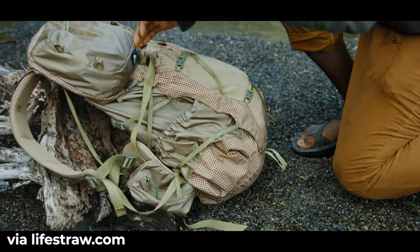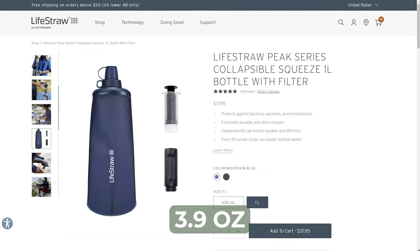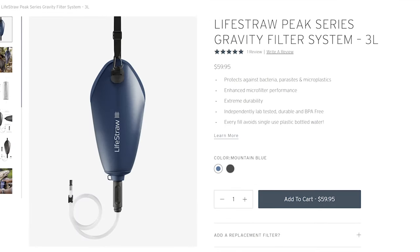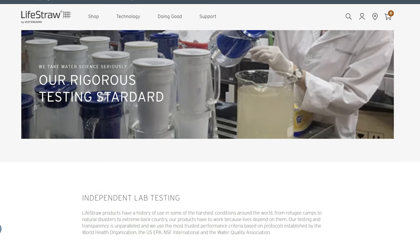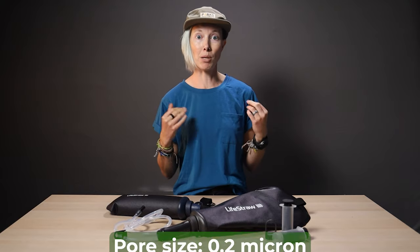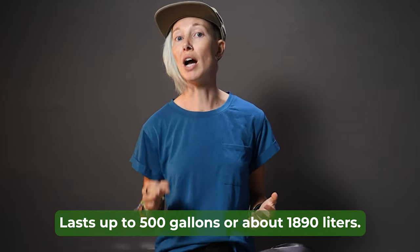They're durable and ultra-compact — look at how flexible and packable they are. They come with a backwash tool so you can flush the filter out when it gets clogged. The 1 liter bottle weighs just 3.9 ounces and the 3 liter gravity filter 8.1 ounces. Not bad for a filter system. These are independently lab-tested and BPA-free, with a pore size of 0.2 microns, which is exactly what you need. And each filter lasts for up to 500 gallons.